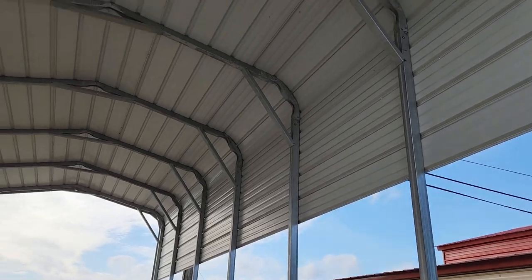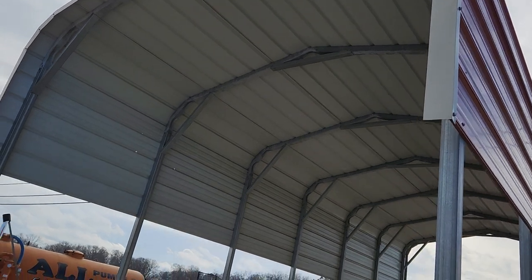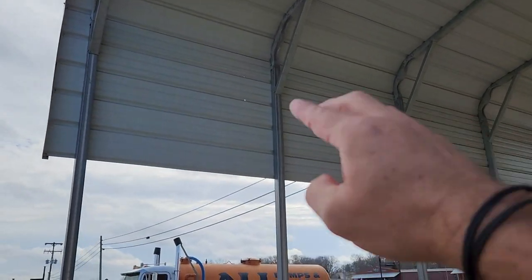You have a couple of different roof options. This is your standard rounded corner style of roof — it has horizontal side panels and horizontal ridges on the roof. That's your standard and it's kind of your lowest price option.